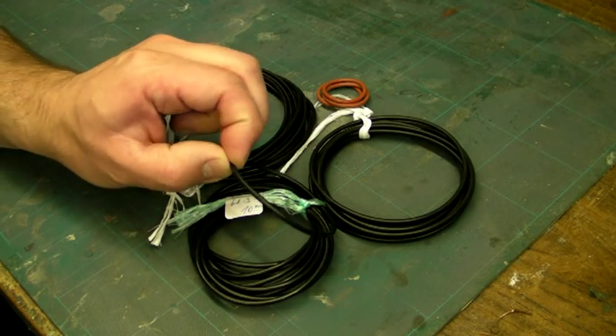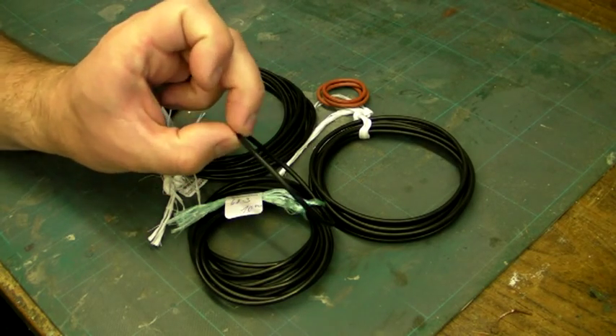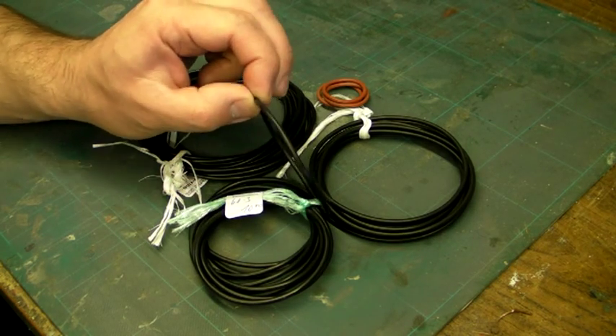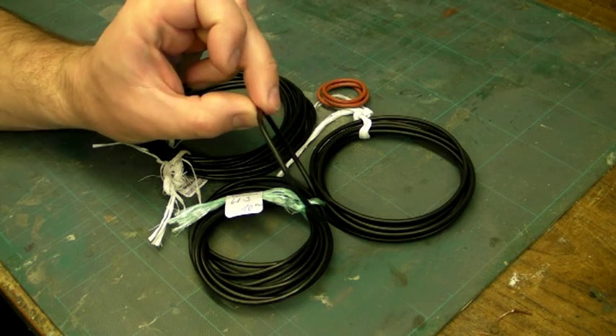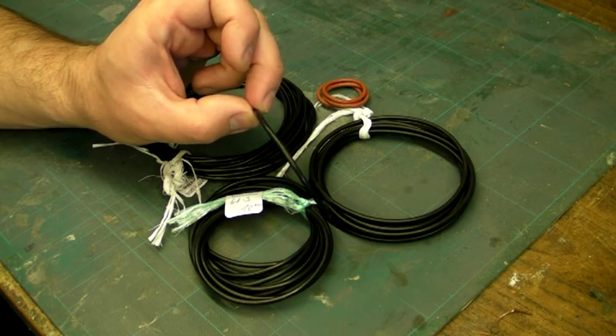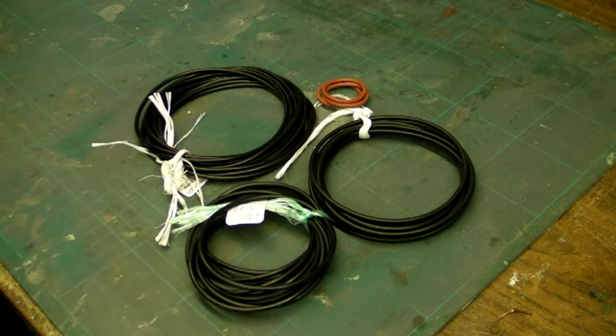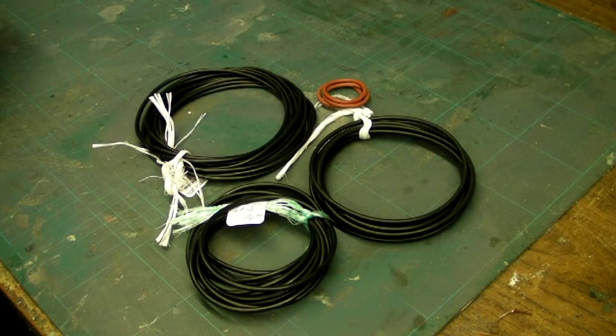They do tend to be fairly stiff. The hardness rating of rubber products is measured in shore, and these nitrile seals have a shore rating of 70. You can get them in softer compounds, but they're very difficult to find.